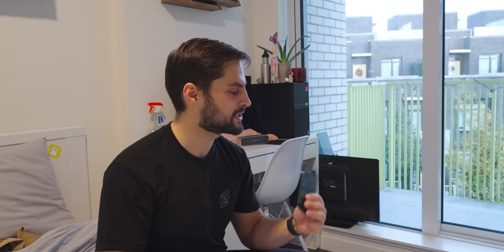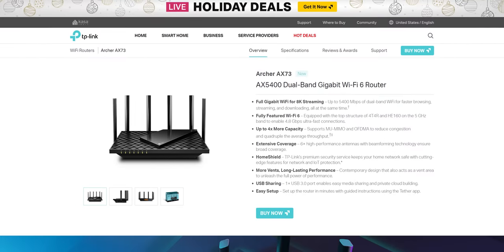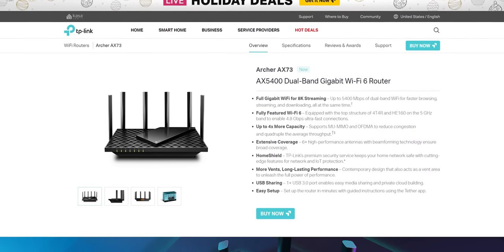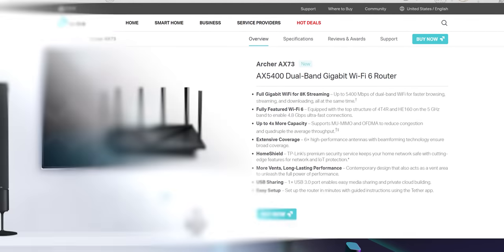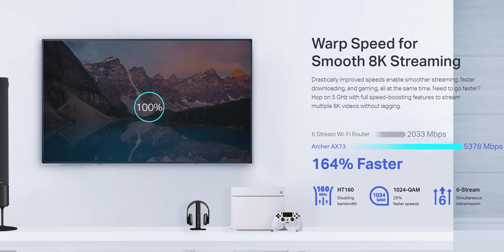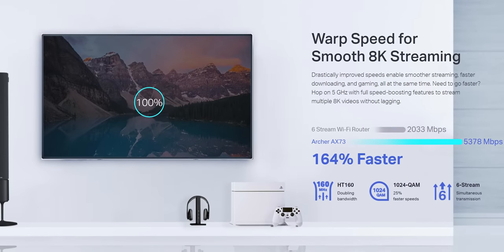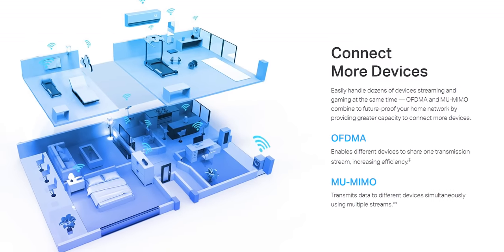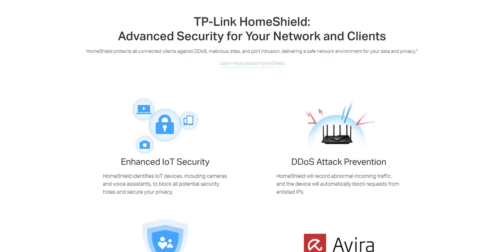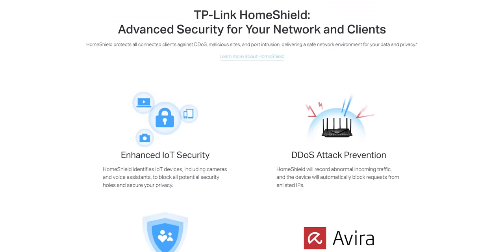For a quick summary: the Archer AX73 utilizes Wi-Fi 6 technology to provide next-gen speeds up to 5400 megabits per second and four times the connection power, ideal for 4K or even 8K streaming, gaming, and the ever-growing number of connected devices in your home. Home Shield features the latest WPA3 encryption to give you full control of your network while keeping it secure.